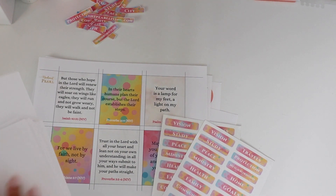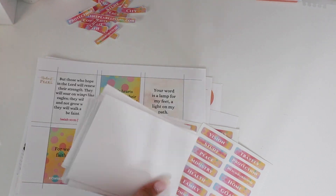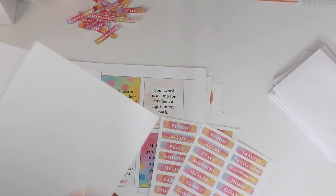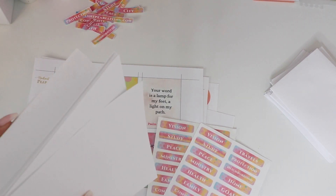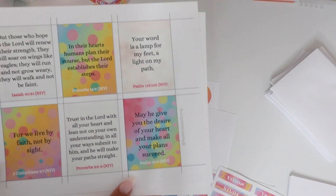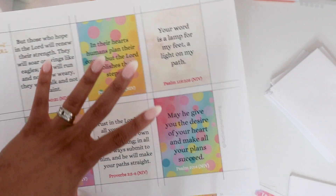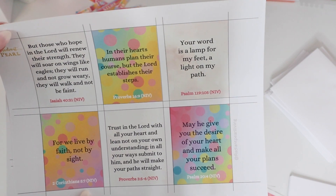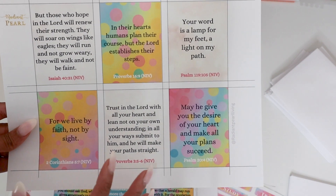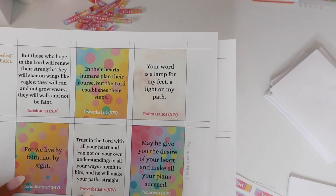Let's get our materials for our prayer board together. If you're going to be utilizing envelopes and adding letters to the Lord in your prayer board, you'll want to get those envelopes. Then you'll want cards — it can be an index card or a greeting card to place in the envelopes. If you're using any of our scripture printables, you can customize how you like them or use them as-is. These are scriptures that bring to the forefront God guiding you every step of the way.